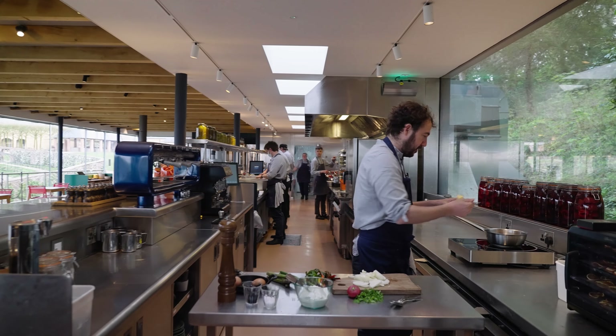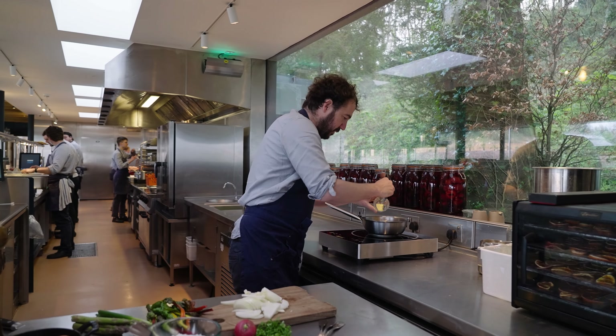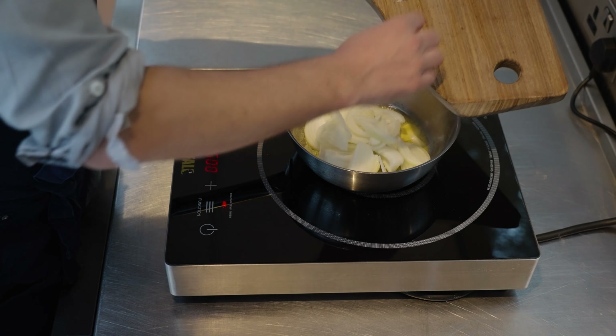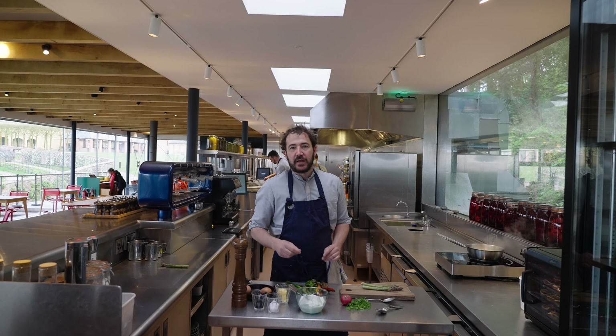To our pan, a couple of knobs of butter, and then we're going to start caramelizing down our onion and garlic. It's really helpful to add a little bit of salt at this point — it will draw the moisture out of the onions and help them to break down.